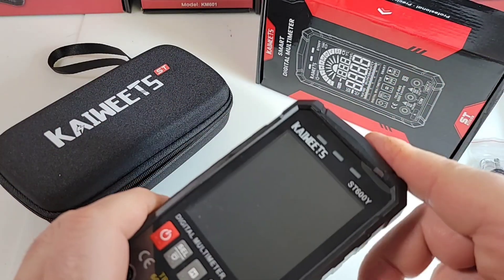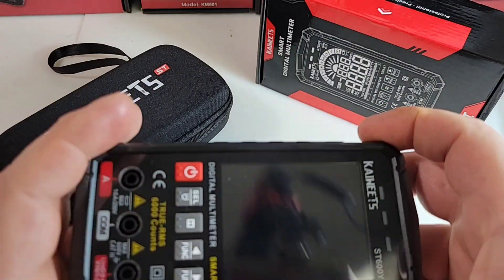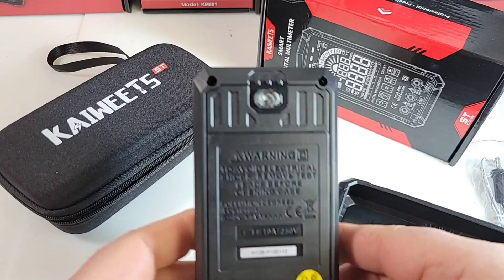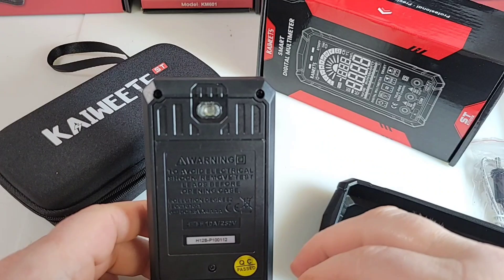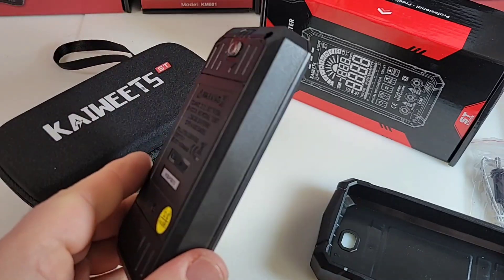Look at that gorgeous meter. We have the little cutout for the flashlight. PVC plastic boot, easy breezy to remove. I love it when a multimeter comes with the boot, because a lot of the smart meters today are not shipping with boots. Take that boot off and — no tilt stand. Kaiweets, we need tilt stands on these smart multimeters. They can still be sexy, but with a tilt stand. Please, just work on it.